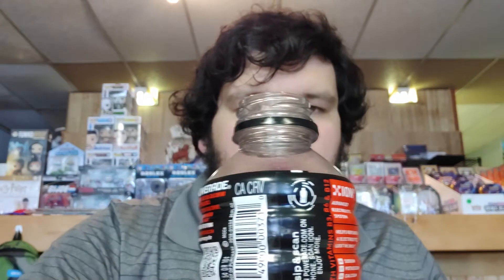So guys, we got some red Powerade — 140 calories for 20 fluid ounces. This is fruit punch flavor, you know, that really punches. Fruit punch is okay, I don't know.